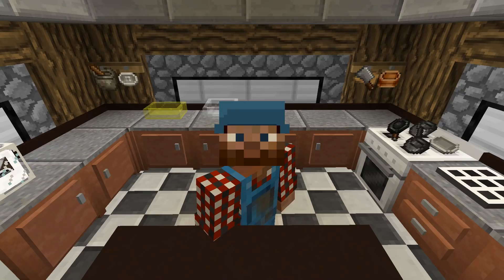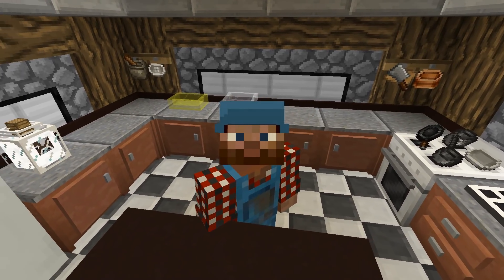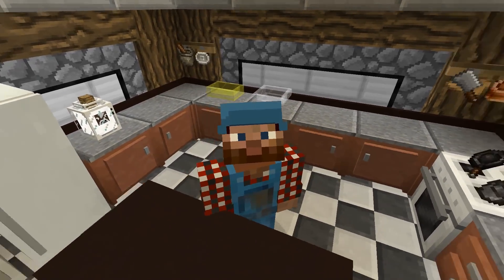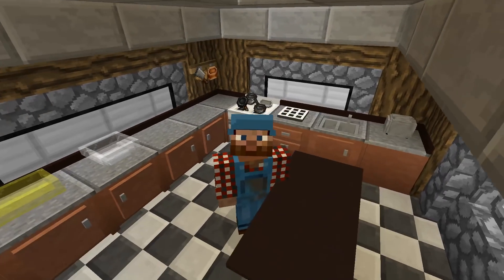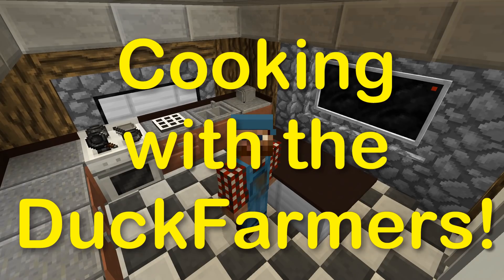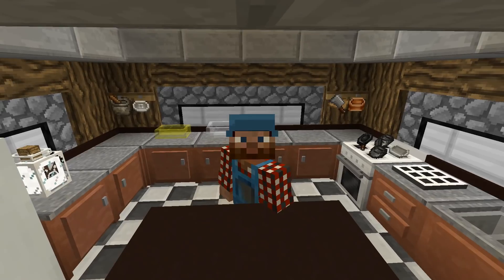Howdy folks, Grock the Duck Farmer here and I'm on the patron server playing a little Feed the Beast Revelation. Speaking of a revelation and feeding the beast, I'm here in the test kitchen because it's time for a special — it's time for Cooking with the Duck Farmers. And that voice you just heard in the sound booth is Mrs. the Duck Farmer.